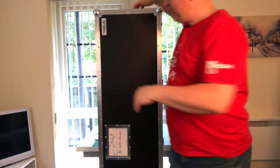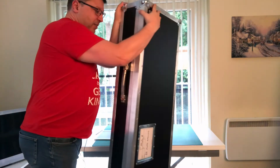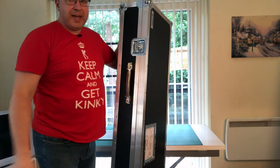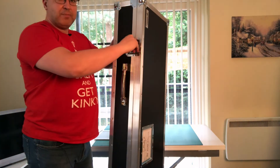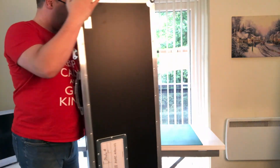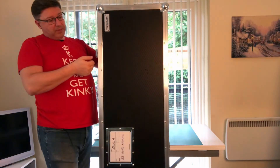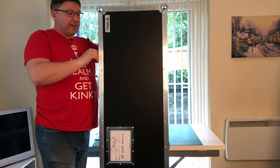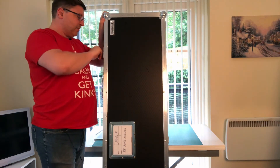If I twist the case around on its side, you can see the good strong handles and nice strong butterfly clips to keep it closed. If I really wanted to, I could lock those clips — put a padlock through them to keep people out of the case.